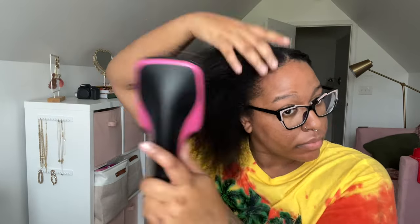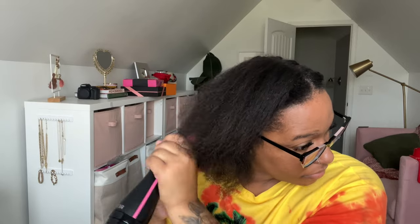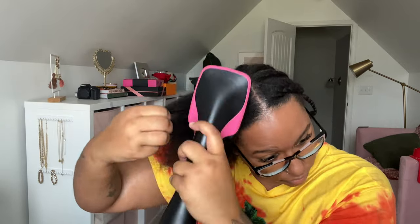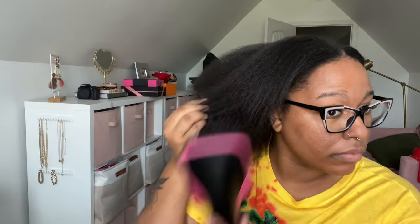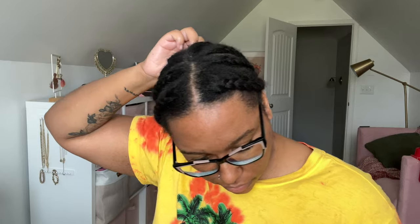I used my Revlon blow dryer brush to blow out my hair a little bit more to make it more manageable. I've been using this for years — it's very clutch for blowouts, highly recommend it. I just pinned up my hair in the back with bobby pins.